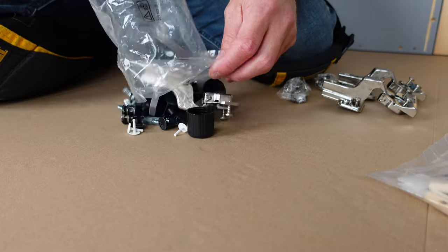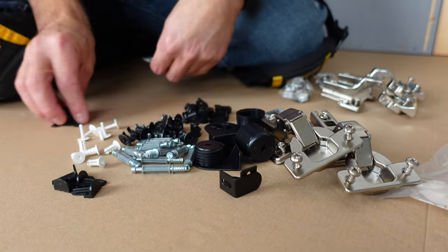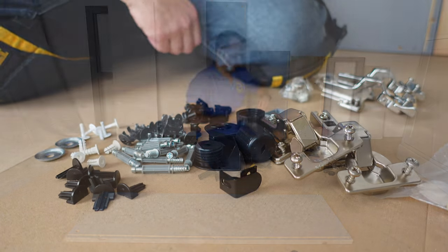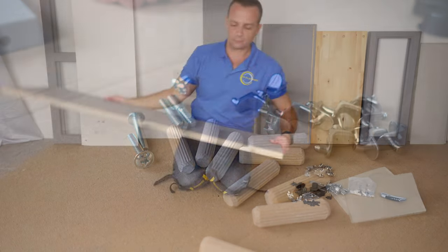Let's open the bigger bag first. I like to organize everything that is in the bag so I know better what I'm working with. Do exactly the same with the small bag — just open it up and organize everything. Now we can start with the side panels.